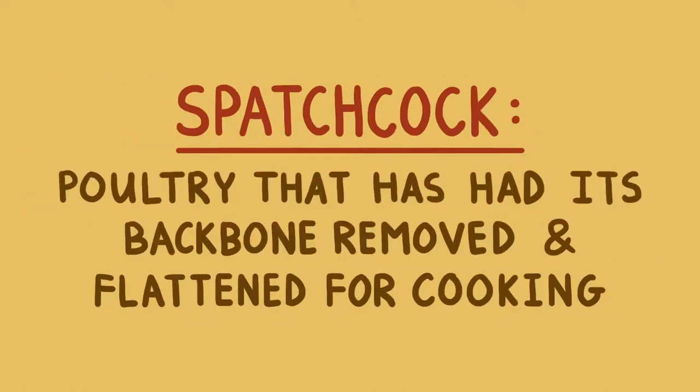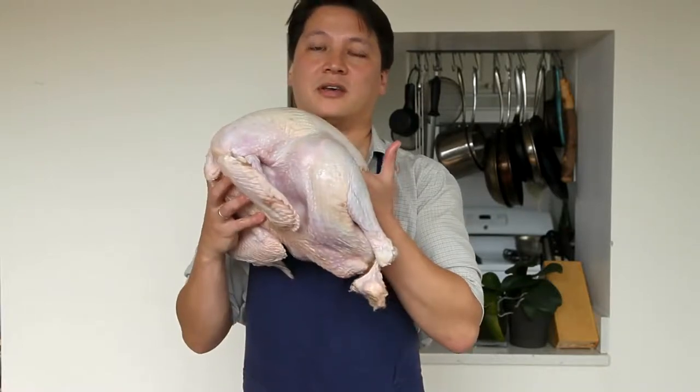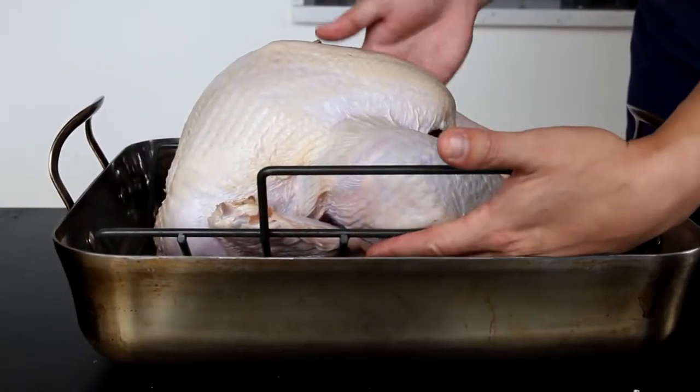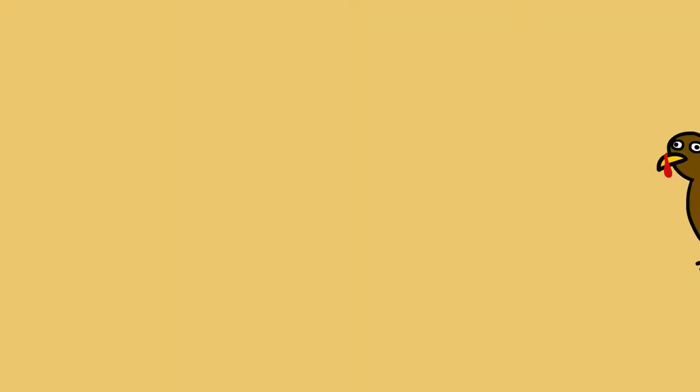We all know the problem with trying to roast a whole turkey. It lies in the fact that the leg meat has a lot of connective tissue and fat, and it needs to be cooked up to around 165 degrees. Meanwhile, the lean breast meat will dry out if it gets much hotter than about 150 degrees or so. Here's what happens when you put a turkey into a standard roasting pan: the breasts are fully exposed, while the legs are shielded by the side of the pan, which makes them cook slower. It's almost as if somebody designed a device specifically to make the breasts dry out before the legs are done cooking. So the question is, how can you get your turkey to cook more evenly, cook faster, and taste better all in one go?